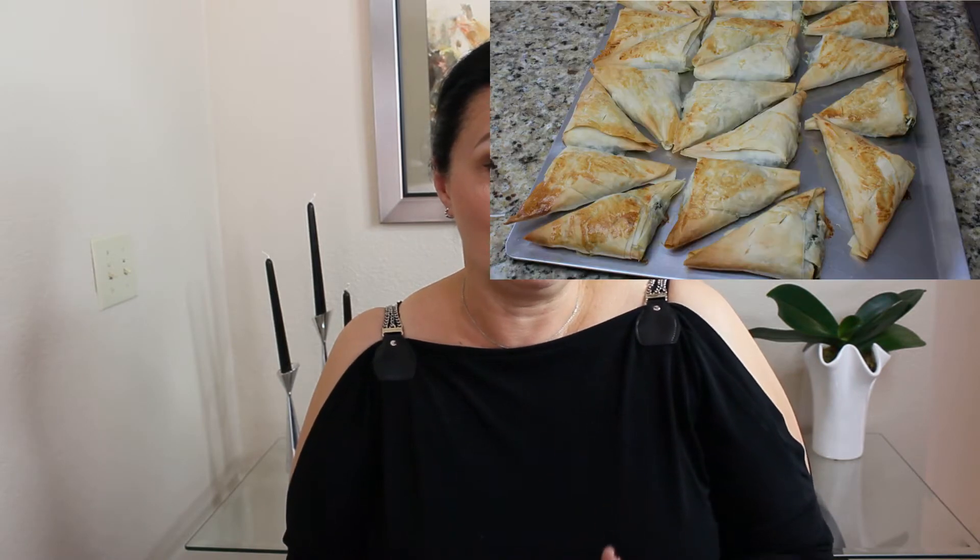Hi guys! For my next episode of Culinary Trip Around the World, we are visiting Greece. I was thinking what to make that is very traditional Greek and very easy to make. And then I realized, if I had a Greek grandmother, this is what she would probably make me. She would make me a Spanakopita and she would put it in my mouth and tell me, eat, it's good for you.